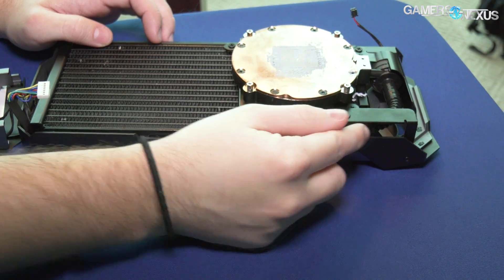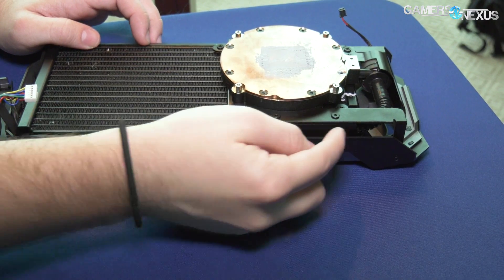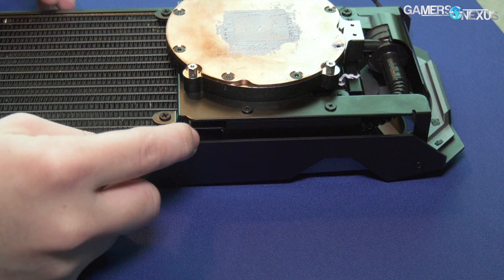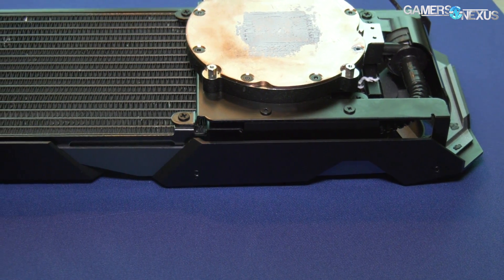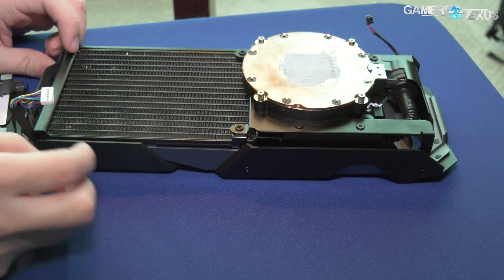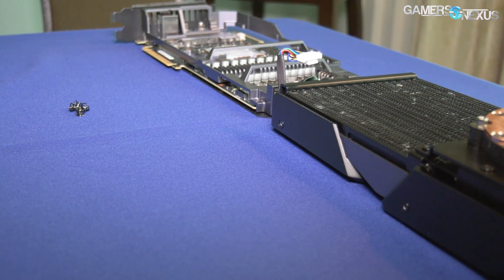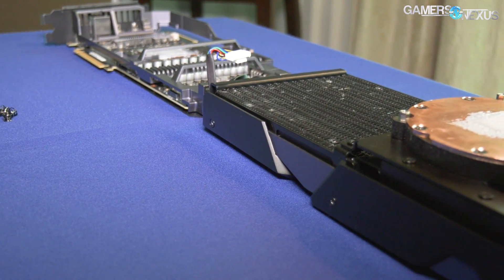Last thing here is the radiator — it comes all the way across. It looks like it's about a 240mm radiator, but the tank — typically you have the fat tank on the end of the radiator where there's just some tiny bit of extra water storage — is going to be located centrally on this card, closer to the cold plate. But it does look like about a 240.